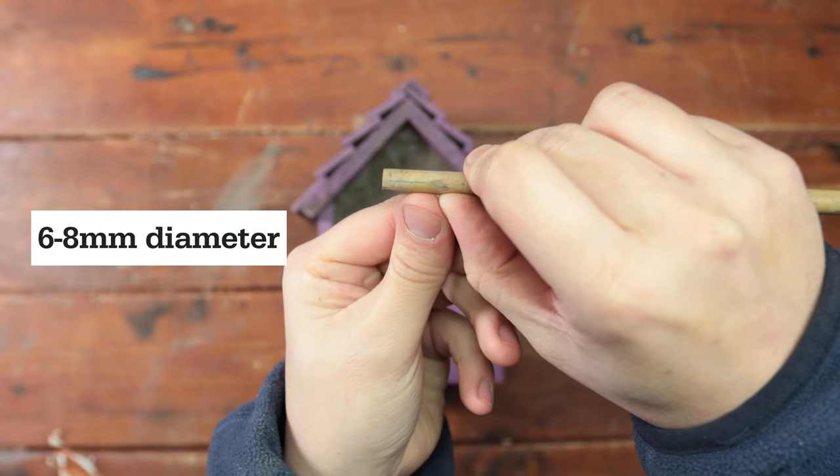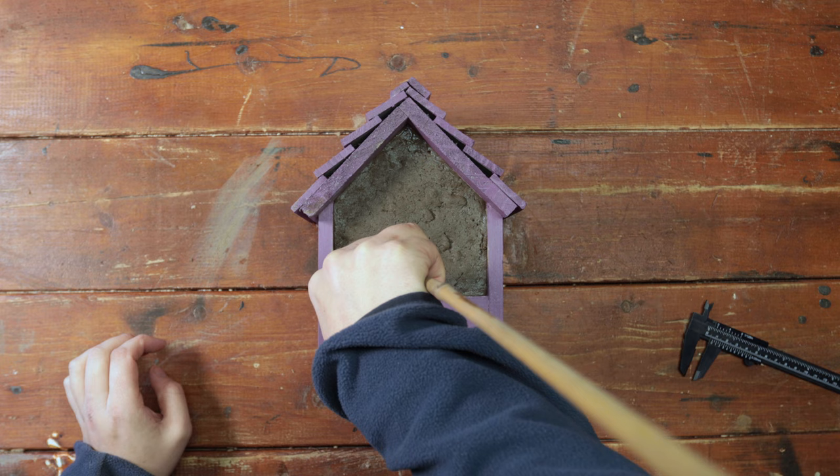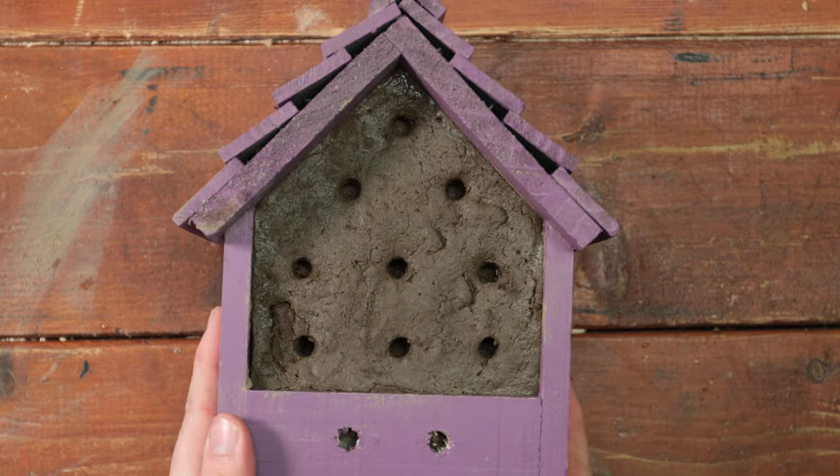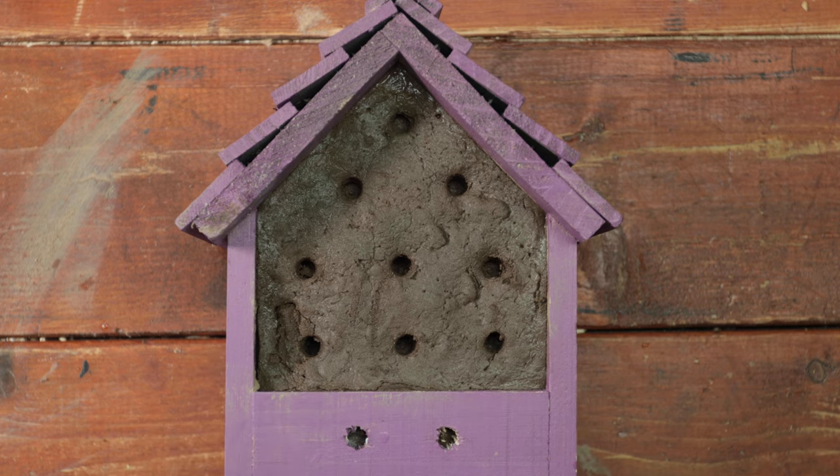Use a thin stick to make 1–2cm deep holes into the mud. These will act as access tunnels for the bees, which will burrow them out to make the perfect home.